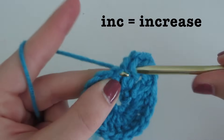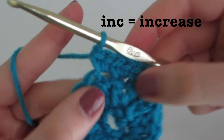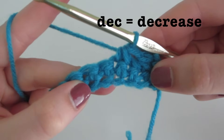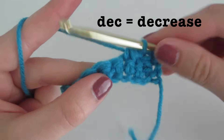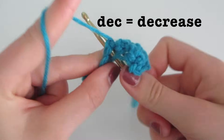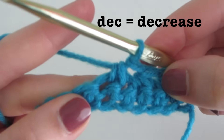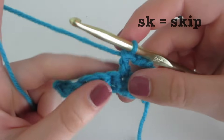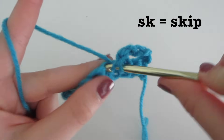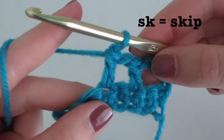INC stands for increase where you will typically do two stitches into the same stitch — all of this does differ from pattern to pattern so make sure you read the directions carefully. In this situation we have two single crochets into the same stitch. DEC stands for decrease, meaning two single crochet together or two double crochet together depending on the pattern — typically two unfinished stitches completed together. SK stands for skip — usually skipping the closest stitch to the hook and inserting into the next one, though it could say skip two stitches depending on the pattern.